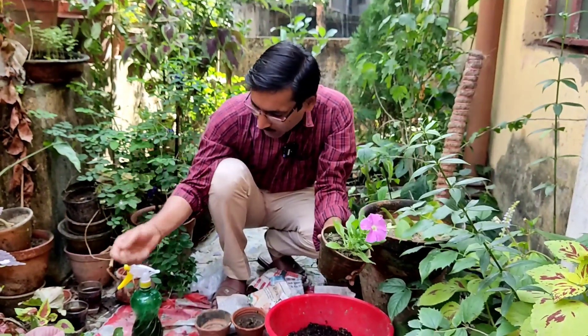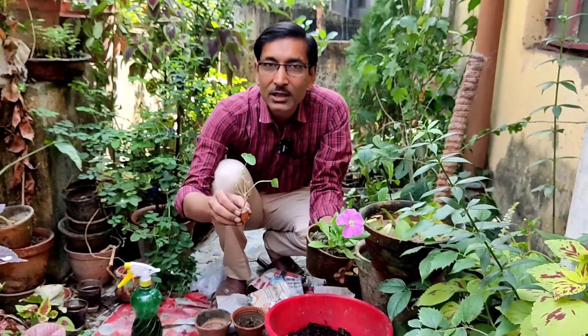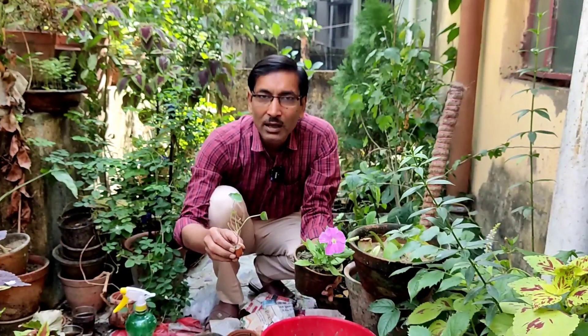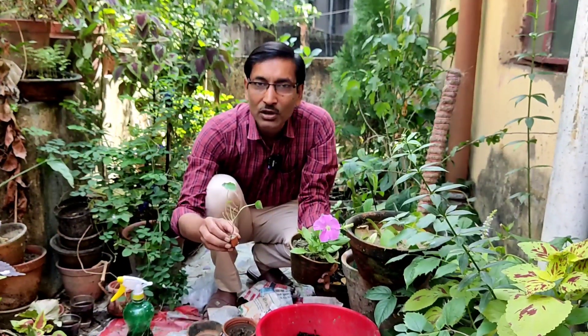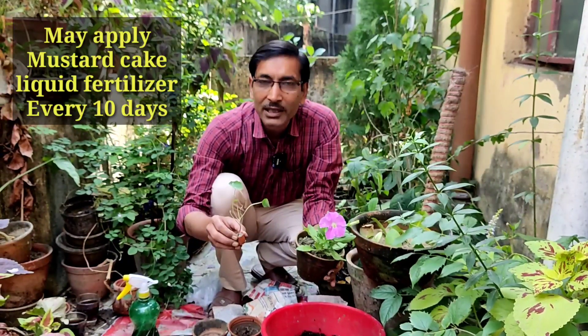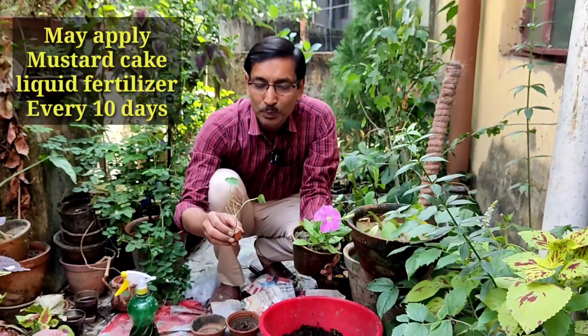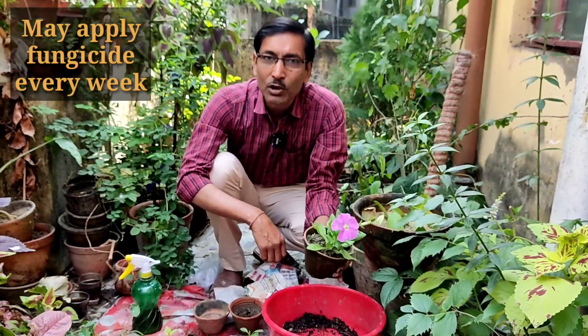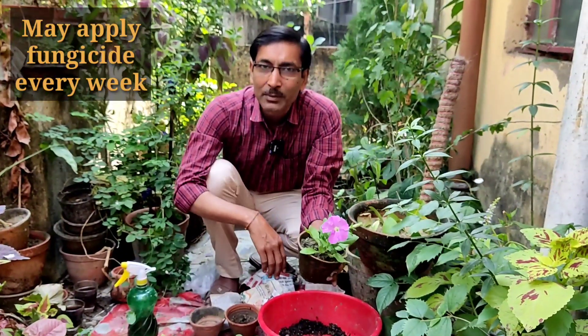For fertilizer, keep it very simple — I advise only cow dung compost or vermicompost. Depending on the size of the plant, you can grow in a 6-inch, 8-inch, or 10-inch pot. Nasturtium you can grow in a 10-inch pot. After 10 days, you can apply liquid mustard cake fertilizer — that is the best and very simple. In my channel you can see how to prepare it. Also apply fungicide every week, as fungal issues are very common.